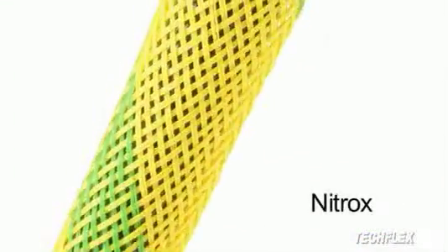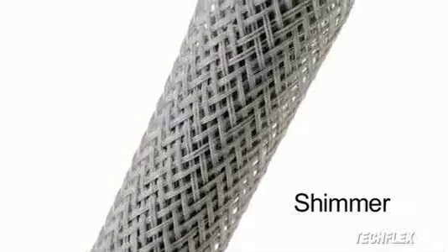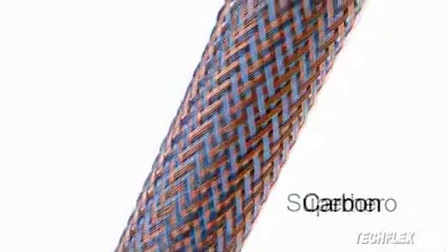Blended colors are combinations of colors braided together in a variety of patterns. The combinations are designed either for identification, such as nitrox or safety stripe, or to produce unique color effects not possible with any single color — for example, combining black and clear elements to simulate carbon fiber.